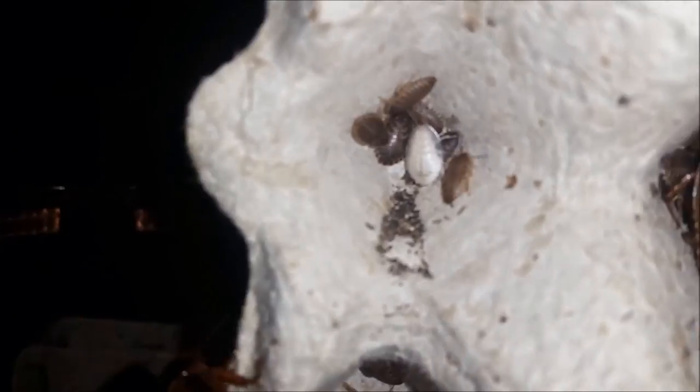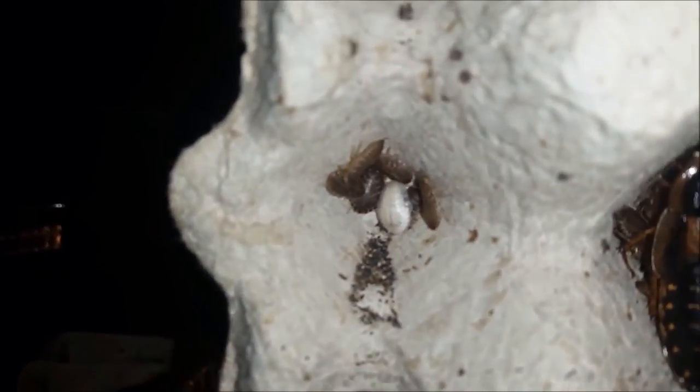They come out and you can see a little fresh baby there — a white one. Within a few hours they will darken up.